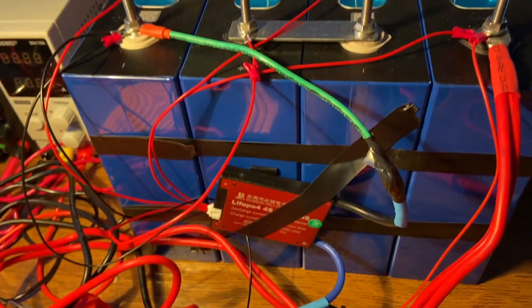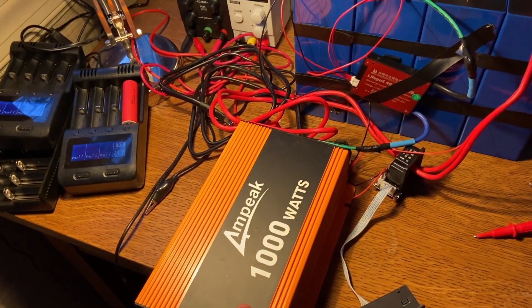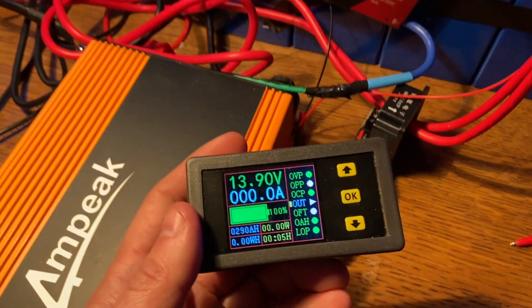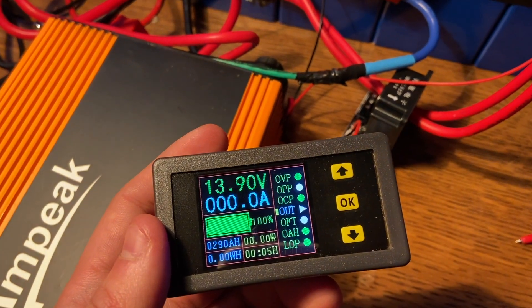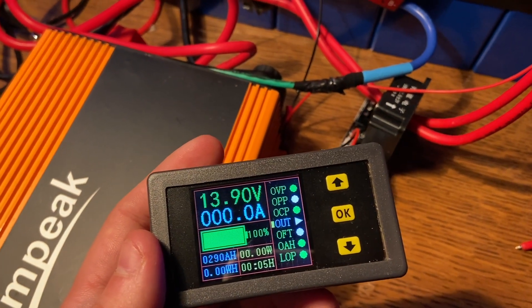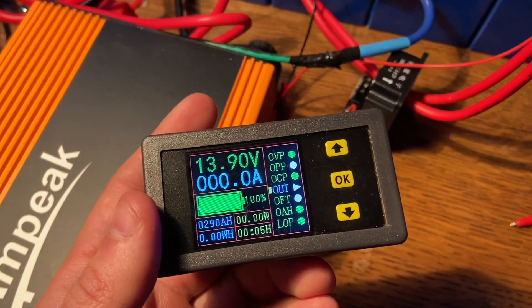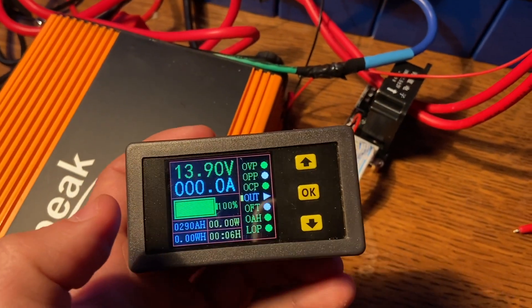I've got the same Daly BMS 50 amp that I've been hooked up before, and the same little one kilowatt inverter, and we'll be monitoring the capacity with this. All of these cells were measured at about 3.5 volts, so just about at the very top of their capacity. They can go up to 3.65, but then they usually settle down to around 3.5, so they're top balanced.